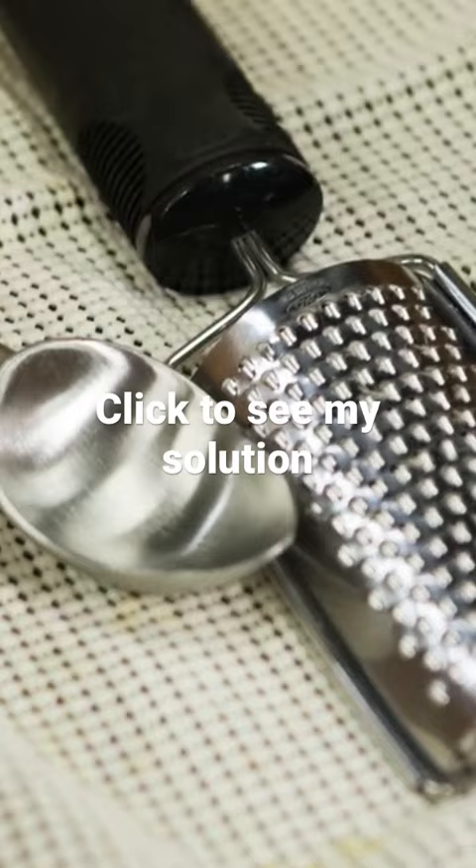They do make this material with a sticky back. The problem with that though is it's very difficult to get out and it makes cleaning the drawer nearly impossible. I've got a better solution.